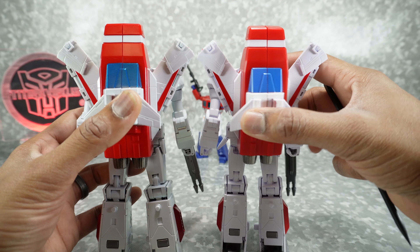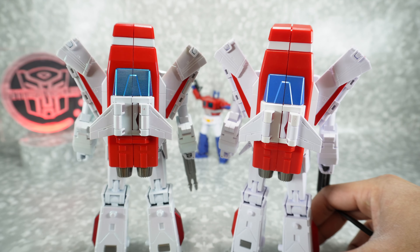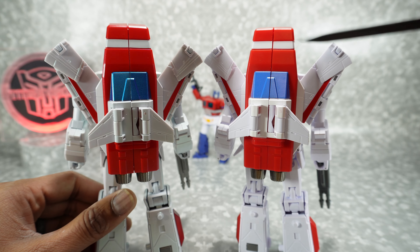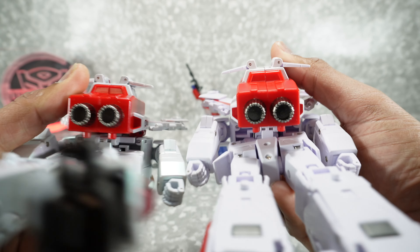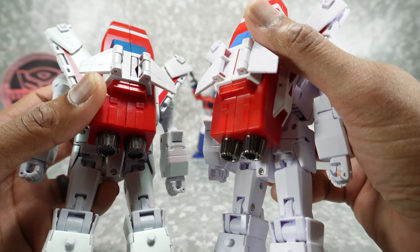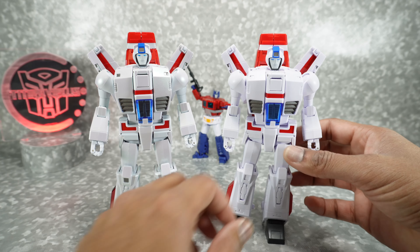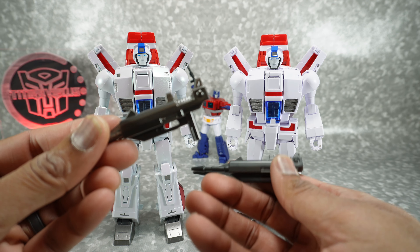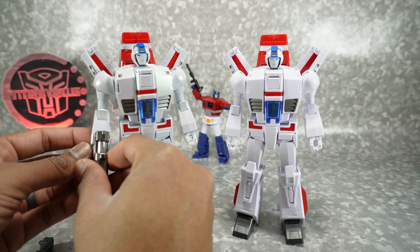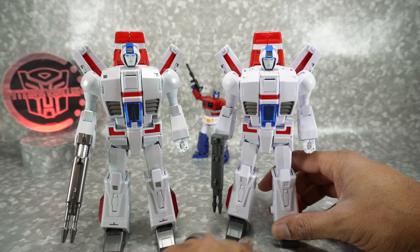Coming to the back: the new one has a metallic blue backpack, while the original has a lighter blue, and the entire backpack itself is painted red on the EXR versus plain red plastic on the original. The white stripe appears painted on both, and they both have die-cast rear thrusters painted in silver. As for the guns, the new one is painted in gunmetal with silver accents, while the original is just flat black or flat gray plastic with no paint. You get quite a bit of extra premium paint on the EXR.